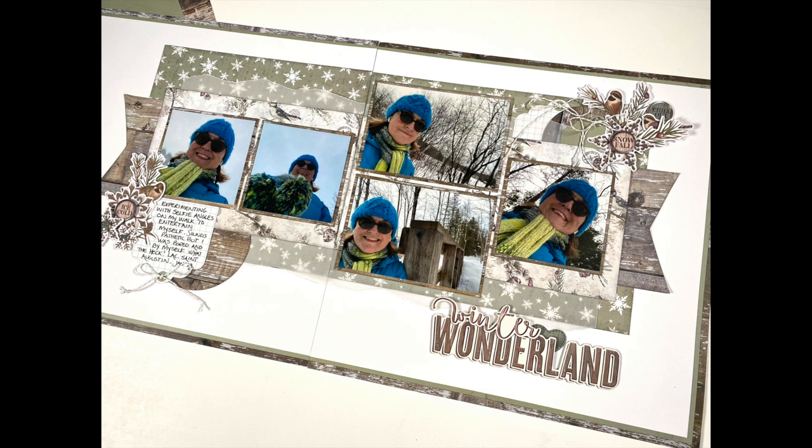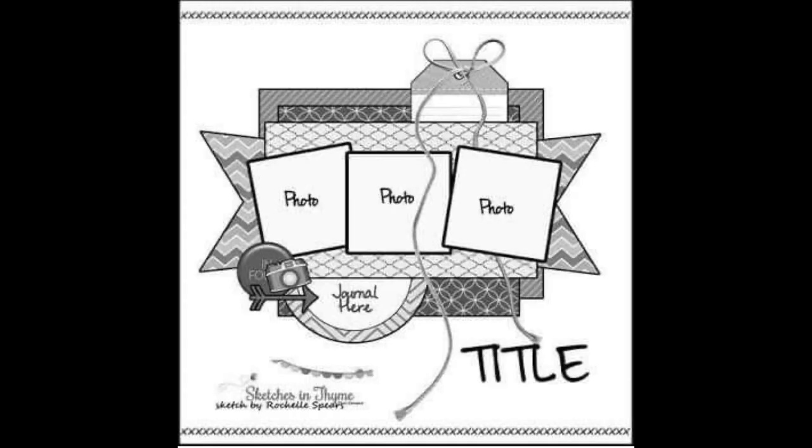In this series, we start with a 12 by 12 sketch and then we alter it — we either shrink it or we stretch it. In February, we're using a Sketches in Time sketch designed by Rochelle Spears, and you'll find links to all the other participants below. So when you're finished here, hop along to find out what the others are doing with this month's sketch.